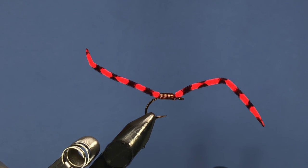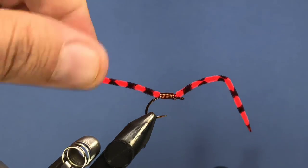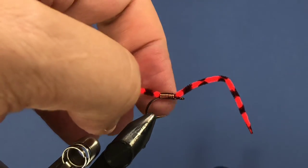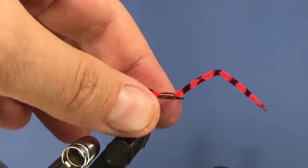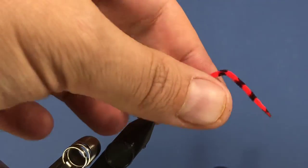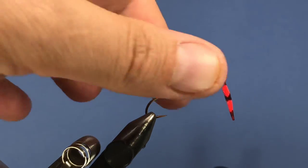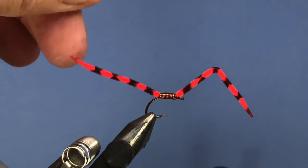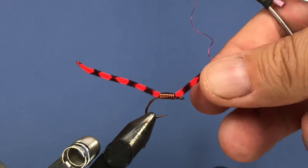Hey threadheads, Darren here — welcome back to another fly tying tutorial. Today we're going to be tying a San Juan worm variation called the zebra worm. It has a lightly weighted body with heavy copper wire, and the chenille is marked up to give it a variegated look. This is one that was shown to me by the late Ian Collin James, who was a guide here in Southern Ontario.